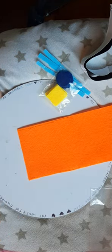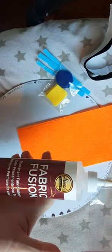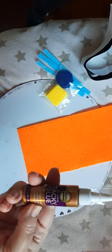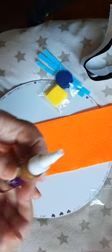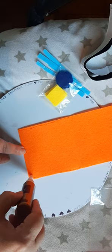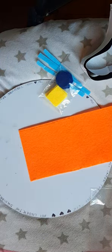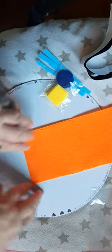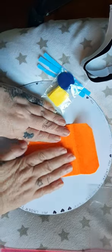You can use fabric glue or tacky glue. I've got the big bottle but I just keep pouring it into this little one because it's much easier to control. Apply a good solid line down the sides, as close to the edge as possible, then fold it up and press it down.